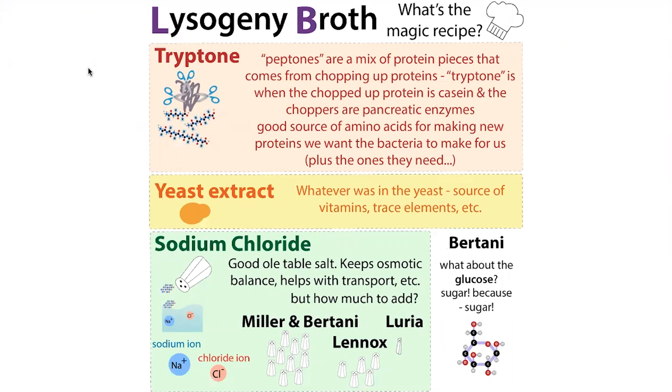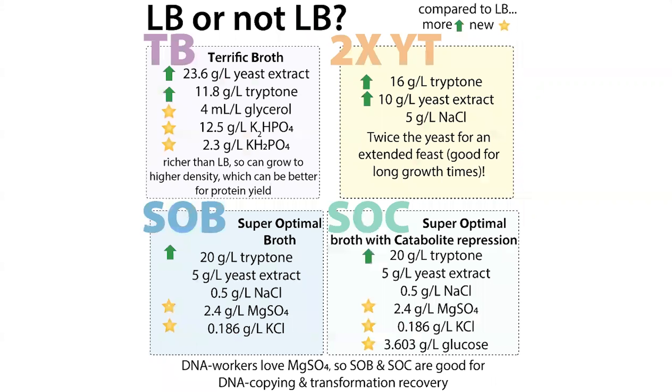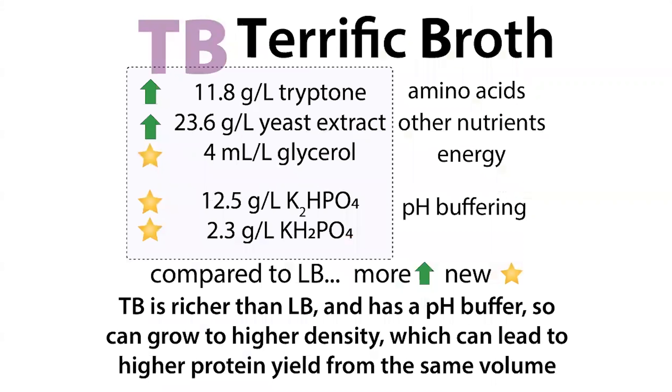When it comes to using bacteria to express proteins or make copies of plasmids, lysogeny broth or LB is your main go-to. But there are other forms of bacterial media — basically bacteria food — that can be better for different purposes. One of my favorites is terrific broth, or TB, which is really good for expressing proteins. It allows you to grow to a higher cell density and lets bacteria live longer in crowded environments without dying out.